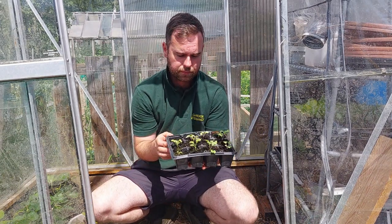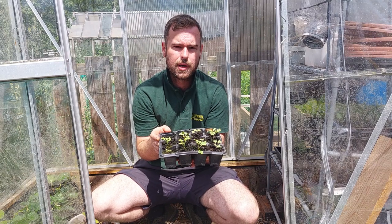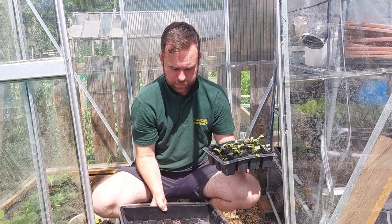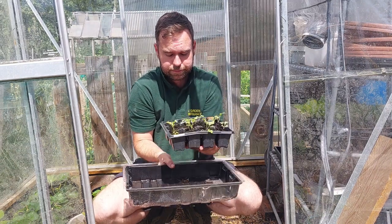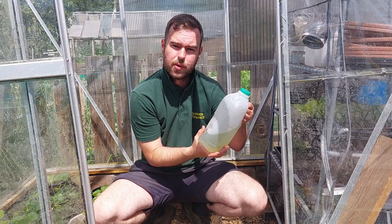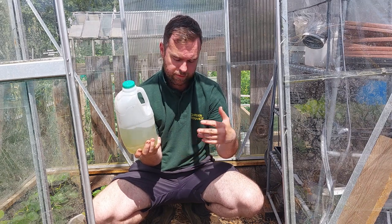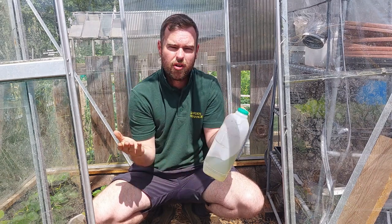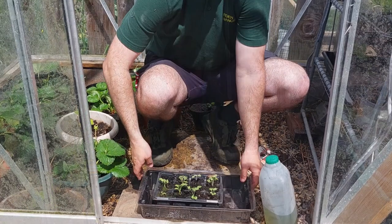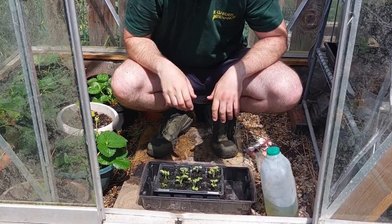What you're going to need - if you've got your seedlings or if you've just sown them, these are about two or three weeks old - you're going to need a tray to put them in and something to hold the water. I just use an old milk carton and that's ample for this. You don't need full-on watering cans and things.